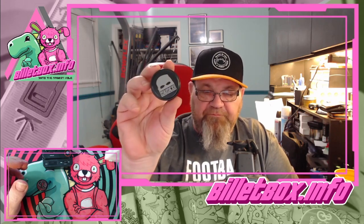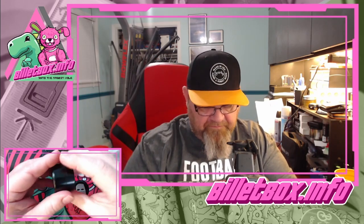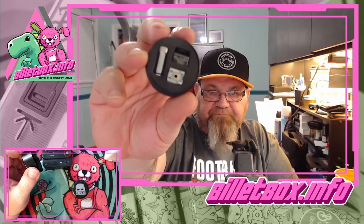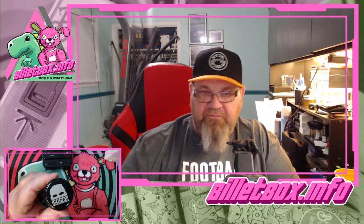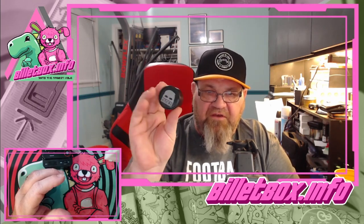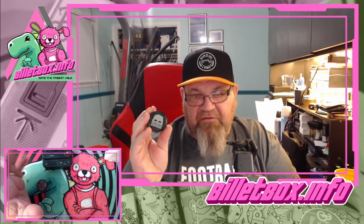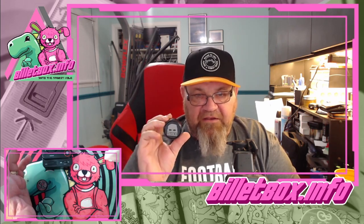This one here is the stainless steel version and it has the BilletBox.info logo on it. The black one will be one of the giveaway units — we're going to leave that one untarnished for the winner. A couple of interesting things about this: it's got a good price point at about $85 and it's readily available — high demand but not in short supply.